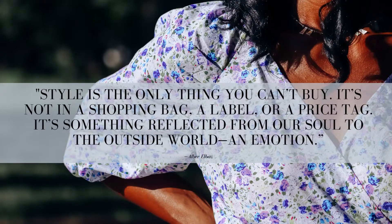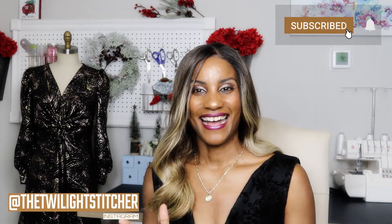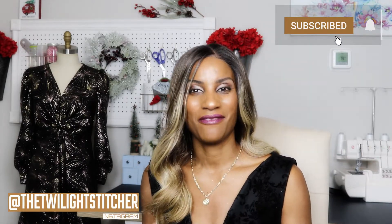Hi everyone, welcome back to the channel. Thank you so much for joining me. I am really excited for this video — I have finished my very first Sew Your View for the year, so I've never done it before. I'm looking forward to sharing with you my beautiful make, which you guys can see back there.